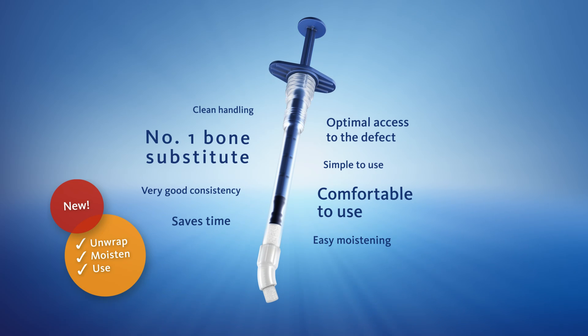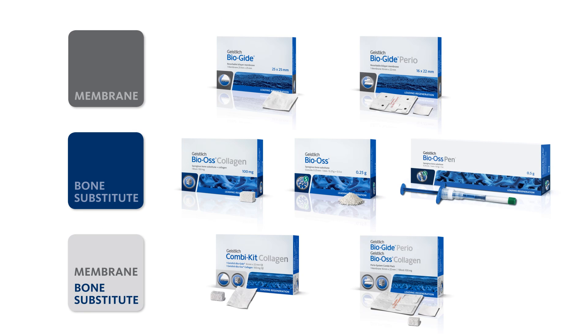Geistlich Bio-Oss Pen: unwrap, moisten, use. Geistlich BioMaterials — natural bone regeneration for a better quality of life.